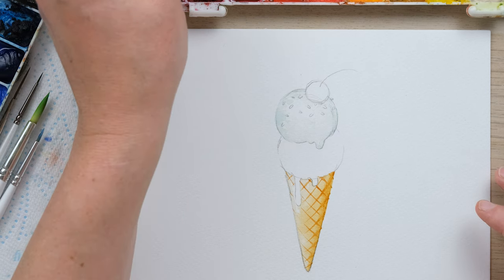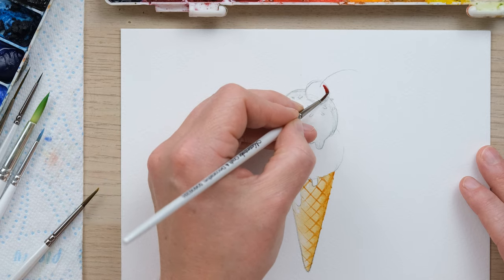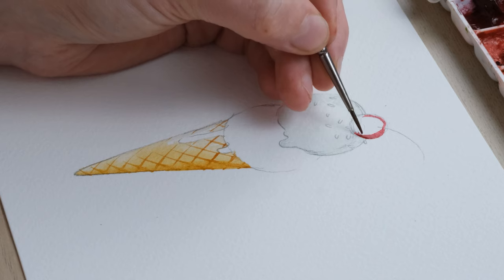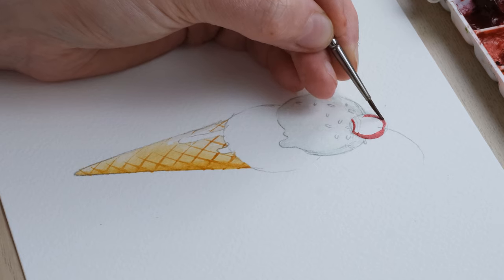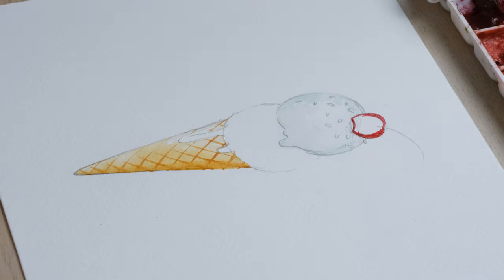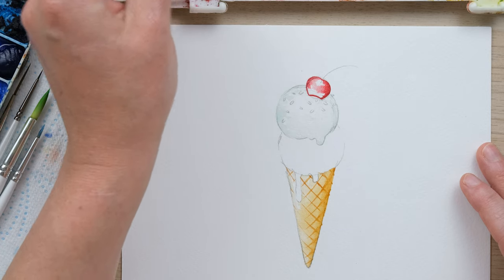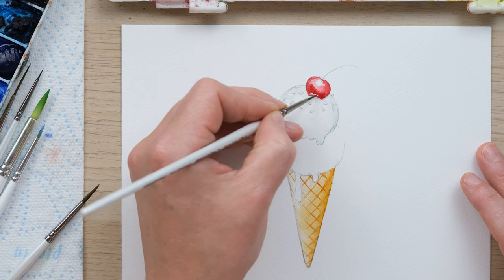Up on the cherry, I've got alizarin crimson — really quite wet alizarin crimson. If your cherry is nestled in, remember to sort of cut off the bottom like that, get your outline shape in, clean off the brush, and then decide where your shiny bit is going to be. Paint around that and then fill in the rest from the bottom.